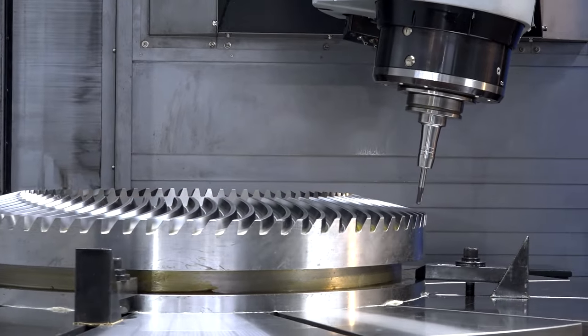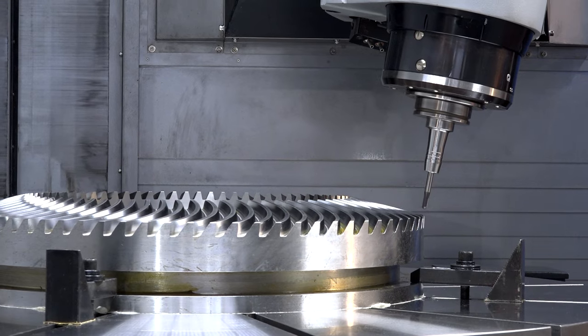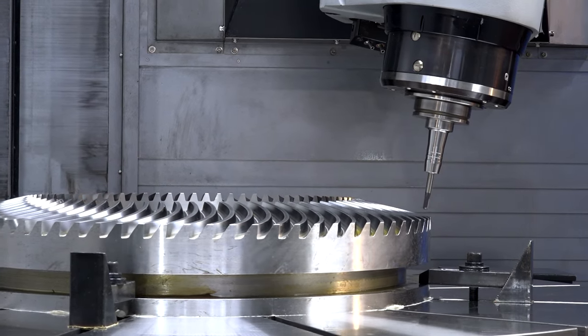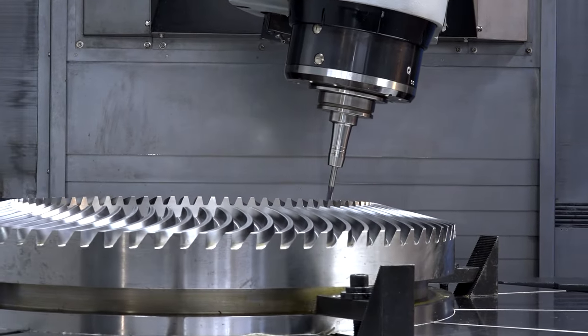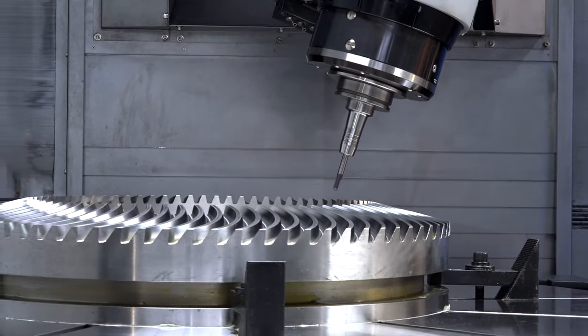For milling, the tool rotates on this machine up to 10,000 RPM. But on the turning function, we want the ability to lock the spindle and then rotate the table — the chuck, essentially. On this configuration we can go up to three table sizes, up to a maximum size of three meters, with a maximum RPM of 500 RPM on the table.